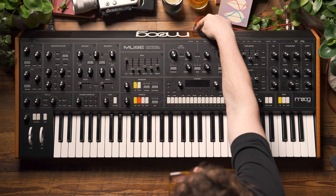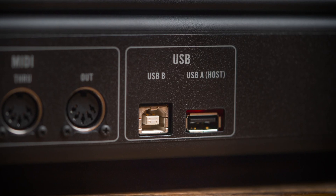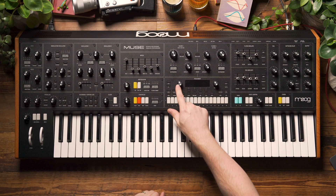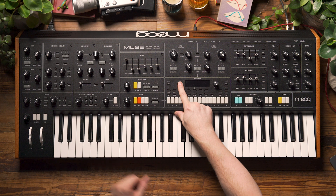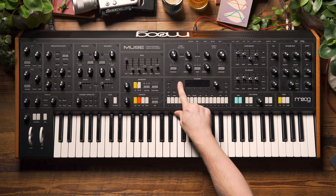You'll notice that I have a USB cable plugged into the USB B port on the back of Muse and I have that hooked up to my computer. I'm going to turn Muse on in disk mode. To do that, I'm going to click down the select encoder and then hold it down as I power the unit up.